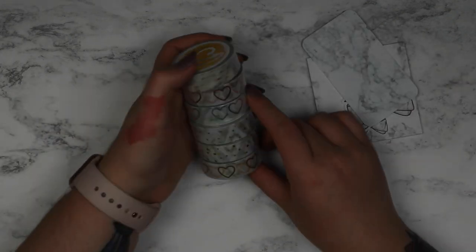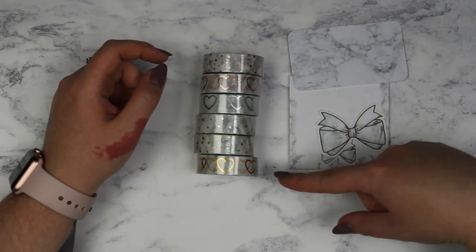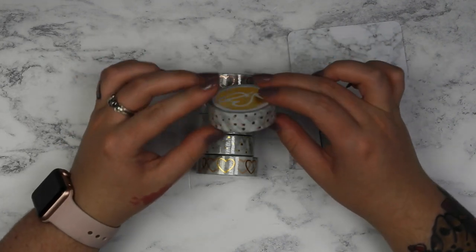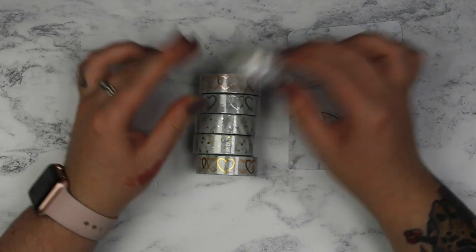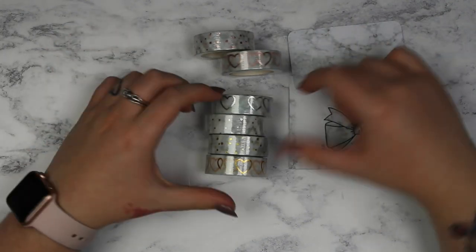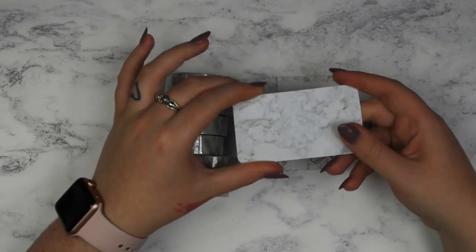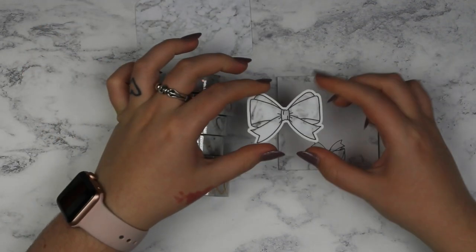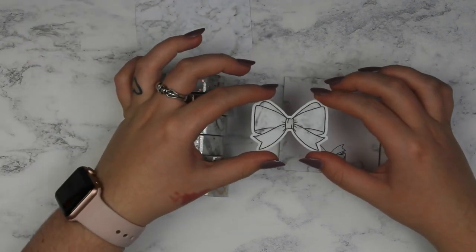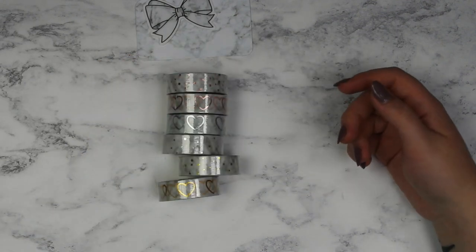I have some washi from Scribble Prince Co. She did a marble set of washi tapes and I got the whole bundle. I got the rose gold, the silver and the gold, plus like a confetti dots one and a heart one as well. I'll probably de-stash the rose gold because I don't love rose gold, but I love the silver and the gold is cute too. In the bundle I also got a washi card, a bow die cut in marble which is really cute, and some more sticky notes — obviously happy about that.